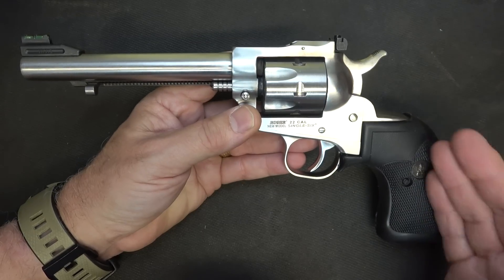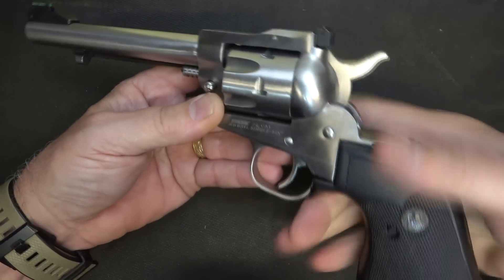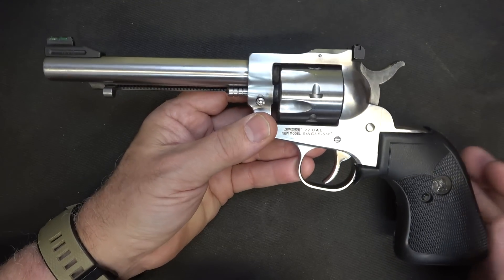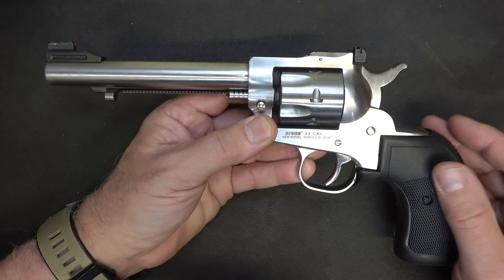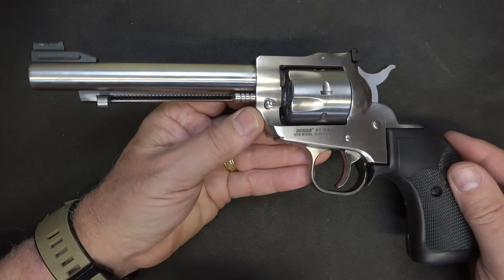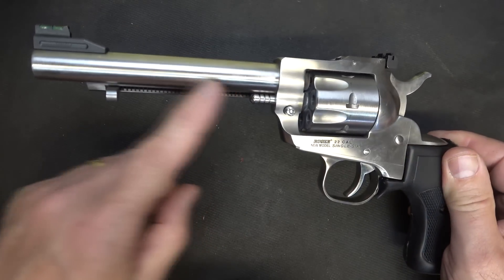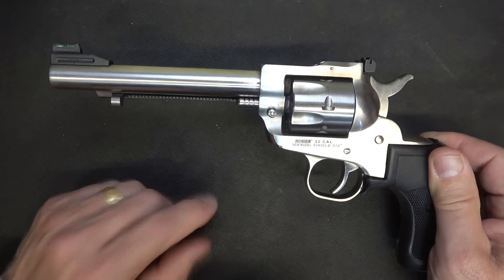The recoil of the .22 and .22 Magnum is minimal, so this Packmire grip is just extra — it gives you a little more to feel if you have larger hands. The wood grips work just great. This one is the 5.5-inch barrel, and to me that's really the sweet spot. Longer barrels allow more powder to burn and give you a better sight radius, but I like how handy this size is. The barrel is cold hammer-forged, which is typical for Ruger, giving you really good accuracy and longer life.